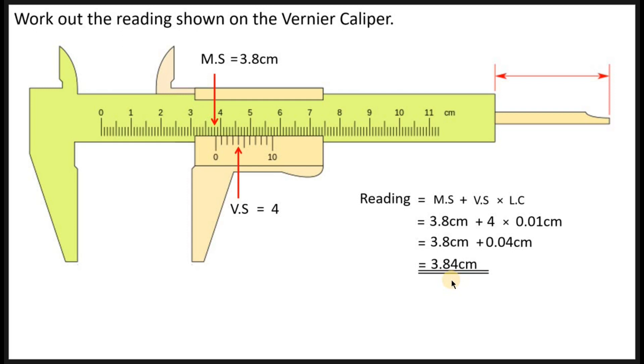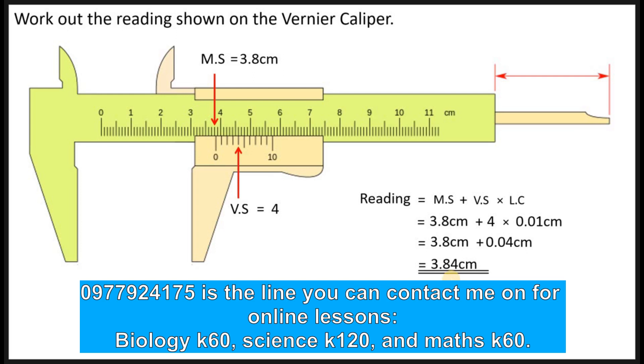So basically, that's it, guys. You need to know how to read both the micrometer screw gauge and the Vernier caliper. If you enjoyed this video, give it a like. If you're watching from my Facebook page, please follow and share. If you're on YouTube, subscribe and turn on the bell notification so YouTube can notify you whenever I post a new video. Love you — bye, see you in the next lesson!